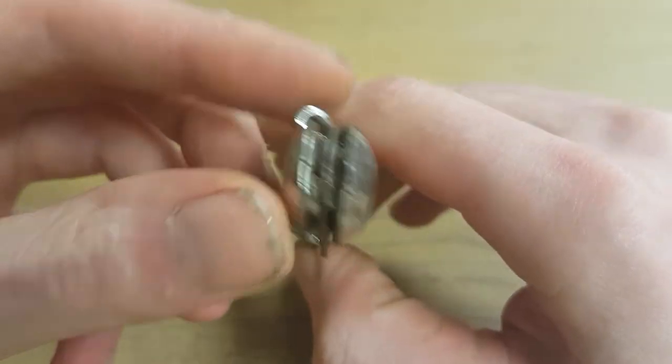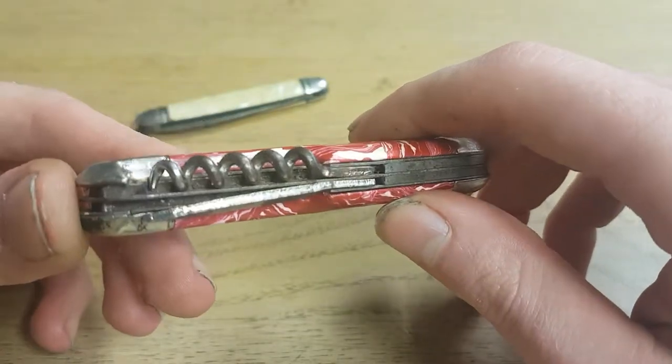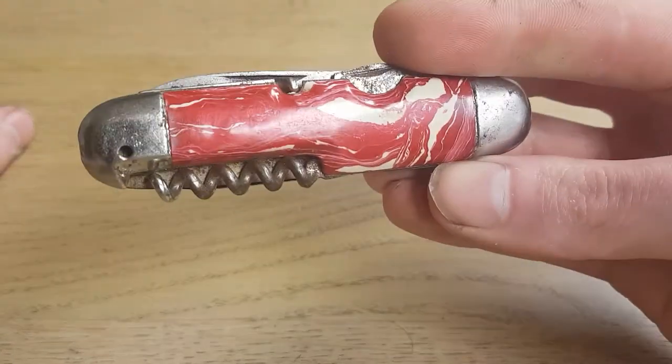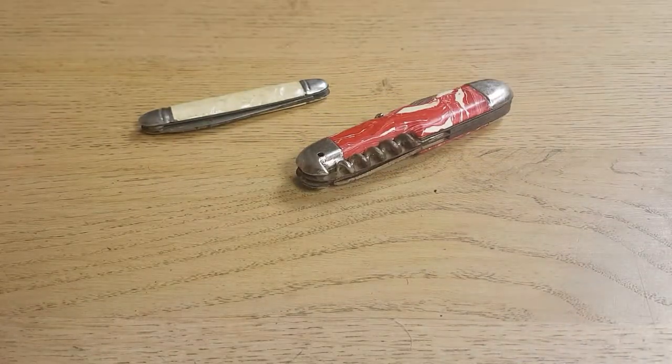Also, the condition is not very good. If it would be in mint condition it would maybe be worth something to a collector, but it's barely worth restoring. Anyway, thanks for watching, have a good day, bye bye.